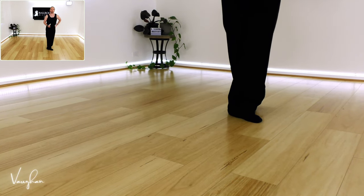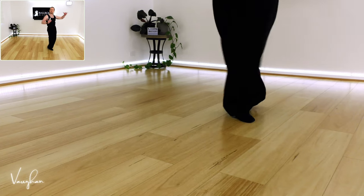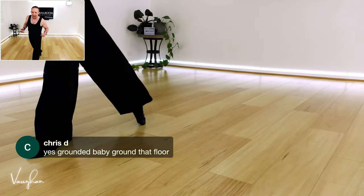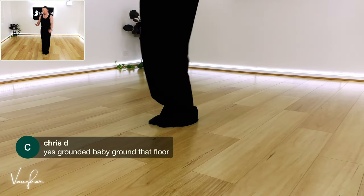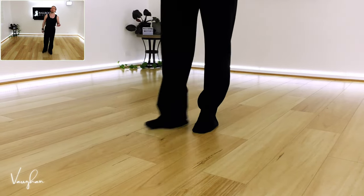We're going to build up the body rhythm at the end of this. You'll start to see the use of the upper body as we create this rhythm and these movements. You've got to love the floor - you've got to be on the floor, you've got to feel that floor. Let's do it to music now.